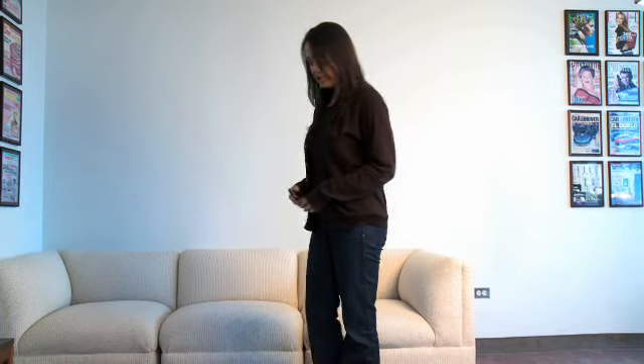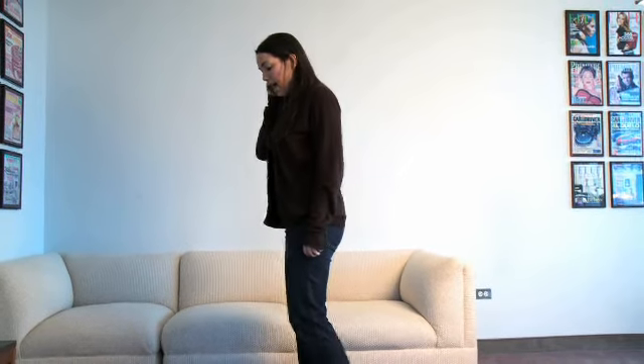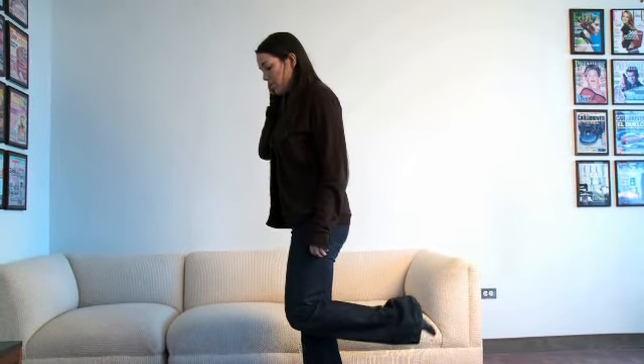The last move we're going to do is a stretch. This is called a runner's stretch and it's great to do while on the phone because it's also going to improve your balance. What you're going to do is start with your feet together and you're going to want to bend one of your legs back so that your knee is pointing towards the ground.